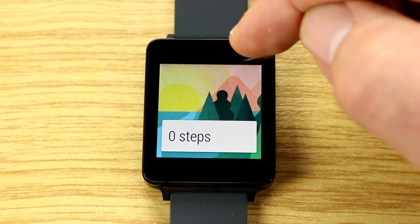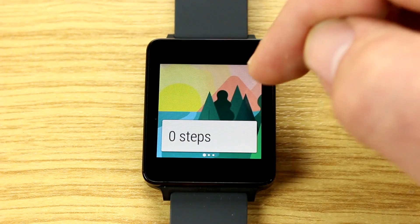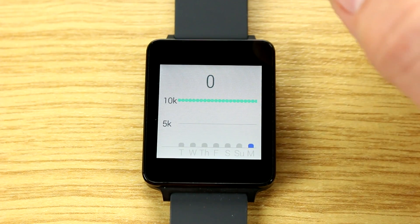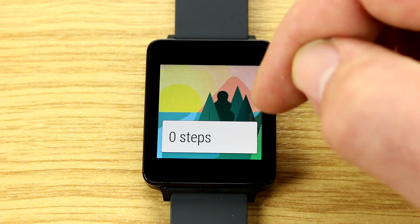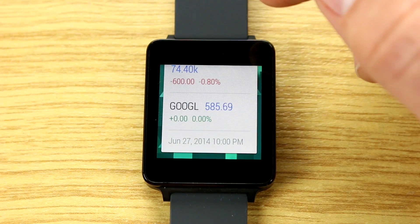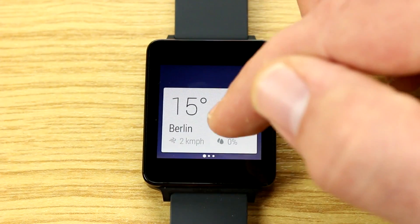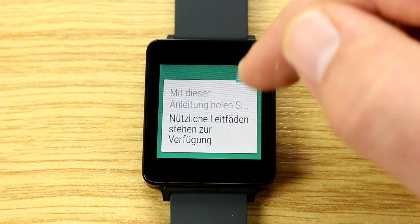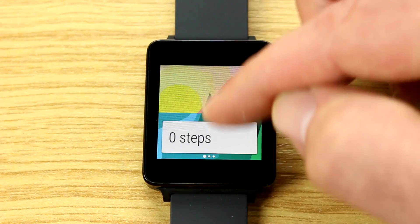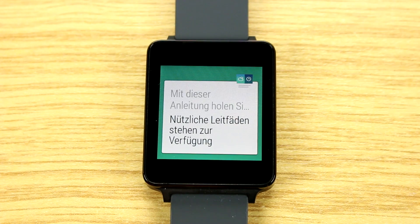Here we have the step counter — I just reset the watch so no steps are recorded yet. Swiping right shows other options, like the step history card, which is part of the Google Now experience. Further down there are stock options — Microsoft and Google share prices — plus the weather card. You can also see a smart tip notification from the LG G3 that's connected.